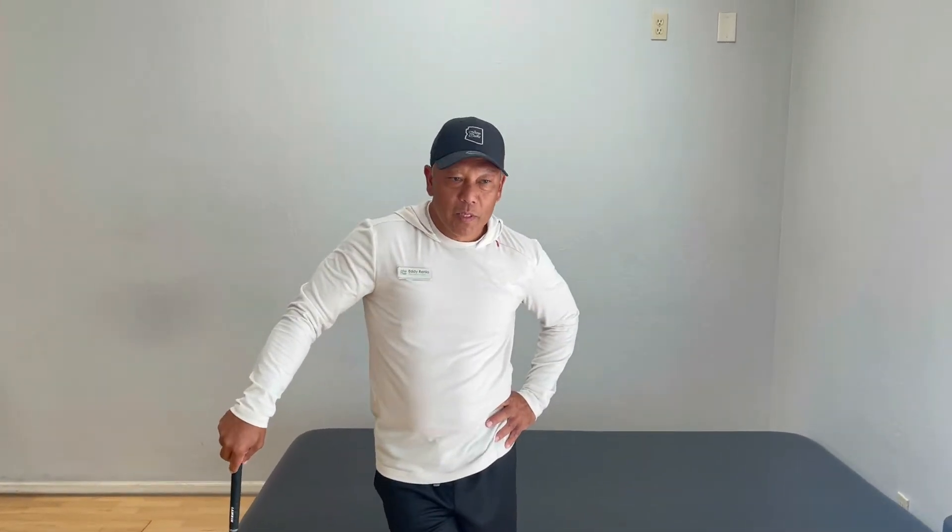Hello everybody, I'm Eddie Renier, your director of golf here at Iron Oaks. One of the biggest things we like to teach today is warming up before you hit a golf ball. Most people think warming up is just getting a bucket of balls and heading to the range and start swinging, but that's when people get injured because your body is still cold.